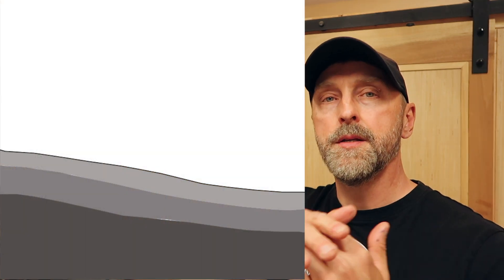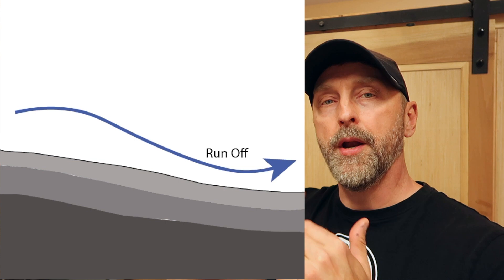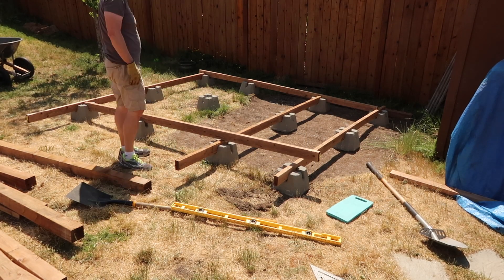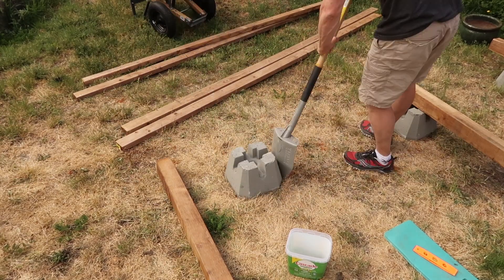I also didn't want to mess with the drainage flow on my property. From the middle of my yard to the side where the shed is, there's a gradual pitch that allows water to run off reliably. That is the main reason I chose a floating foundation using deck blocks as opposed to pouring a slab.